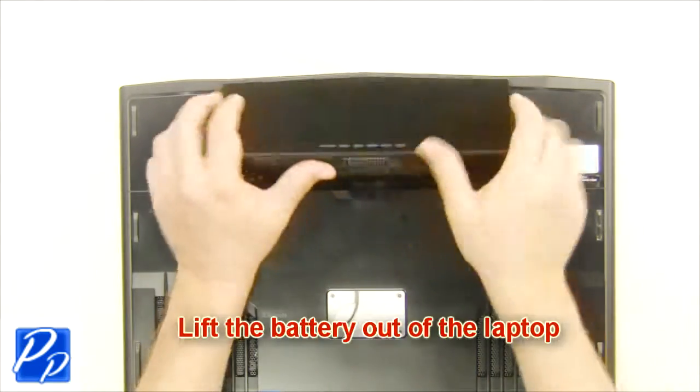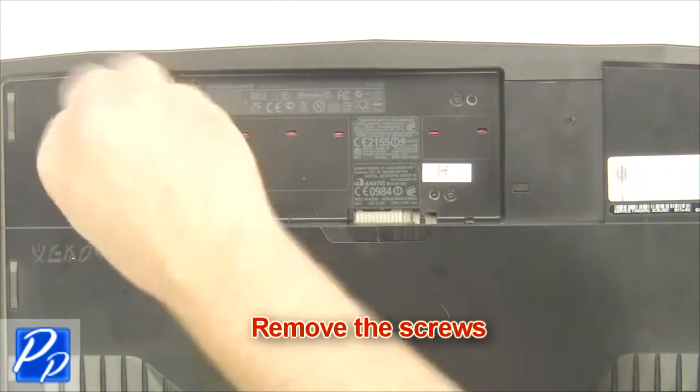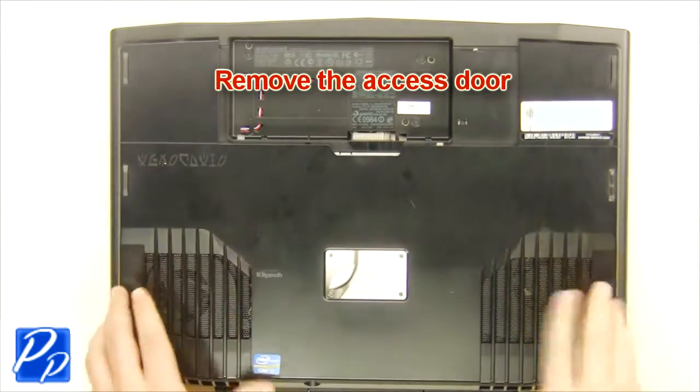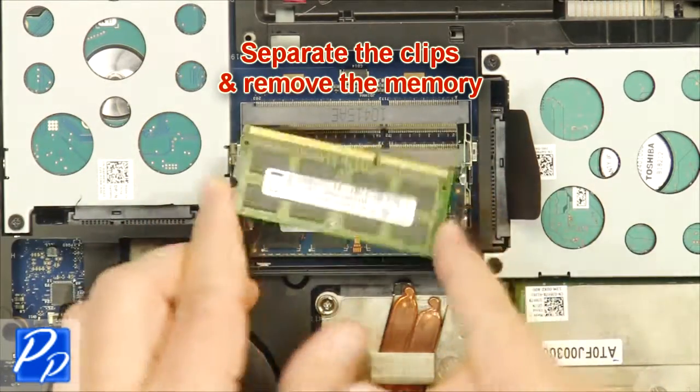Slide the latch over to unlock the battery. Lift the battery out of the laptop. Remove the screws. Remove the access door. Separate the clips and remove the memory.